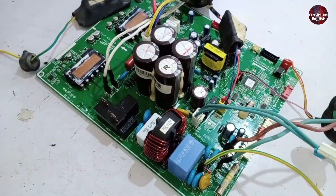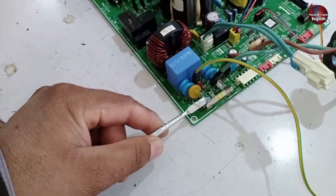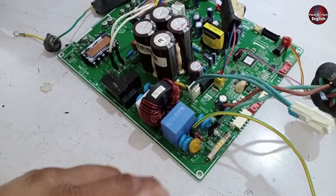If no physical damage is visible, the first thing you should check is the fuse. When you check the fuse, if it has continuity, it means something else is damaged. But if there's no continuity, the PCB might get fixed quickly by simply replacing the fuse.